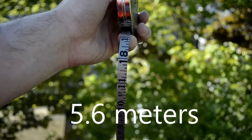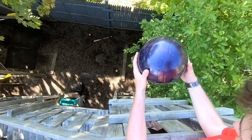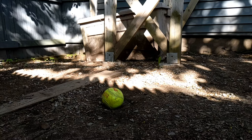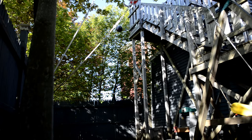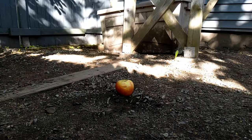This place is about 18 feet up. Next we have the apple — we are going to see how it works.